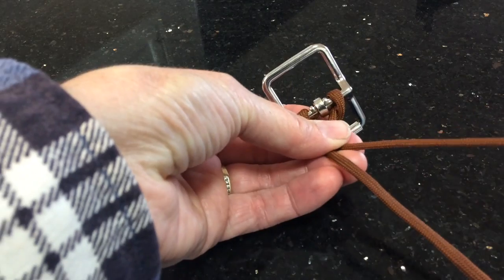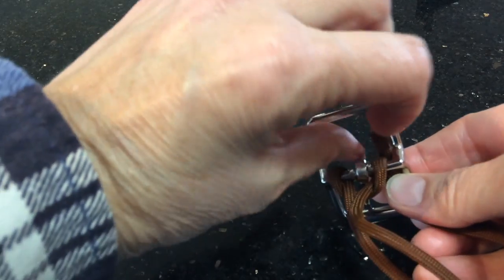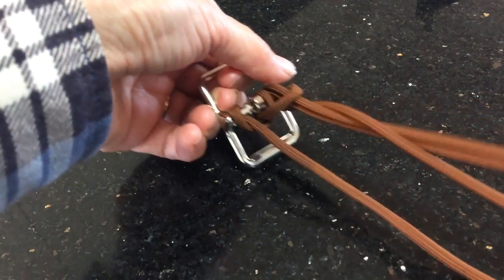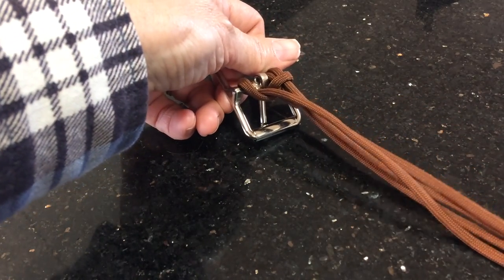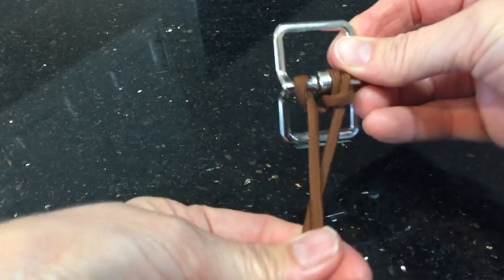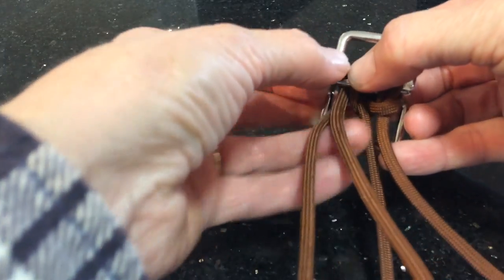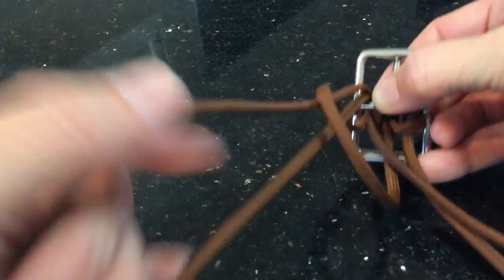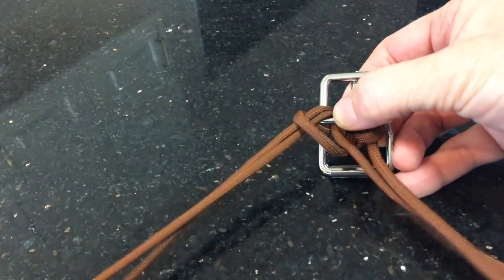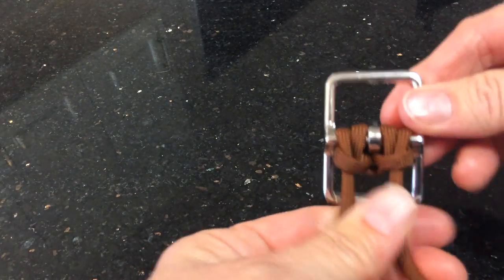Take the right hand strand — we're going to do a double hitch here. Put it through the buckle, back up the top, and then pull it back down through the loop there and pull all that cord through. Then we do the same on the other side: take that other strand, feed it back through the buckle, up the top, and then back down again through that loop and pull all that cord through. That gives it a bit of extra secure attachment to your dog buckle.